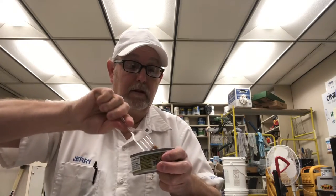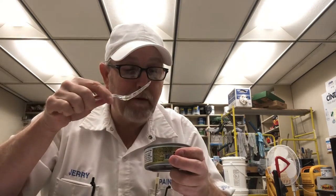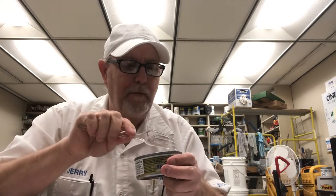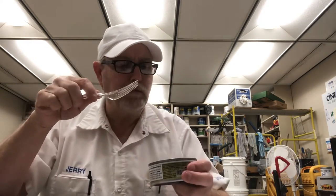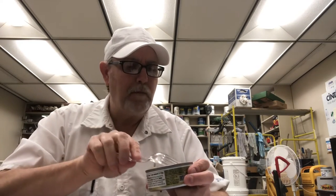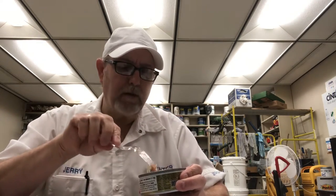Let me get another bite here — a big patch of dill right there. Mmm. I mean that is real good. Real good tender tuna. There is a light tartness in there, it's pretty light though. It must be part of the lemon.